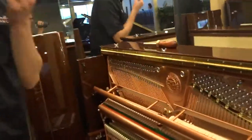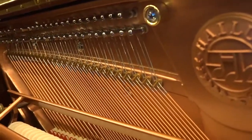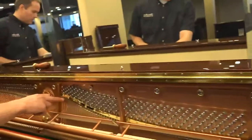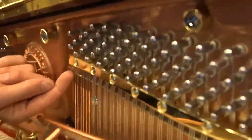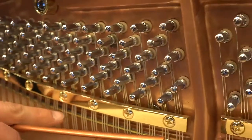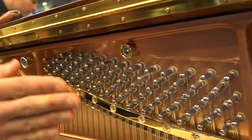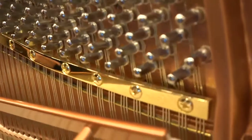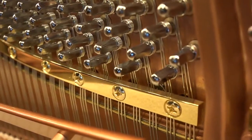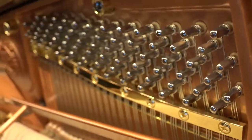Agrafts in the bass — for an upright in particular, that's a big deal. And right here you have this rod that is underneath these strings. That's the termination point of the speaking length of the strings. The rod is nestled in a little cove, and the purpose of that is to have absolute precision in the termination point.